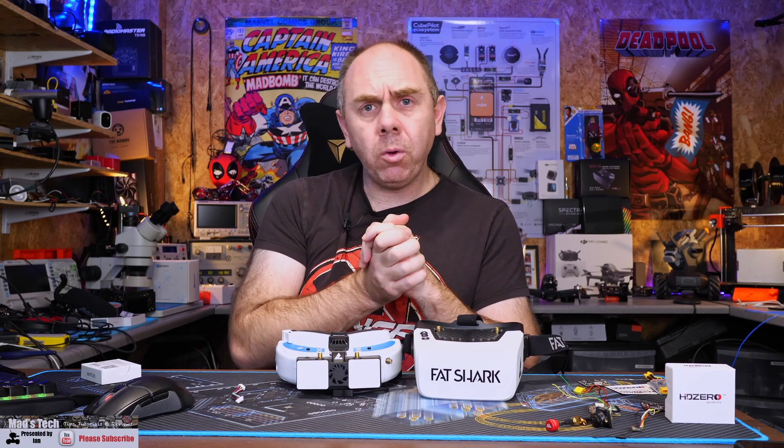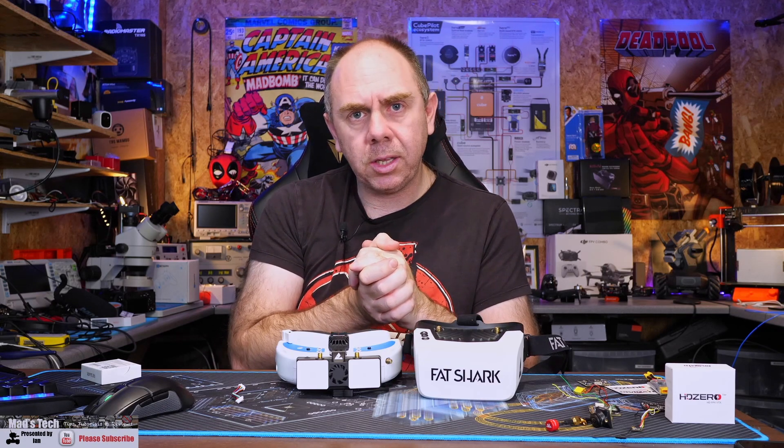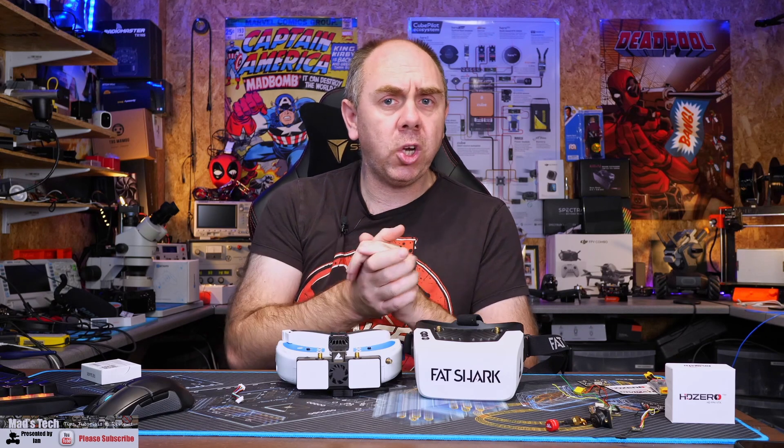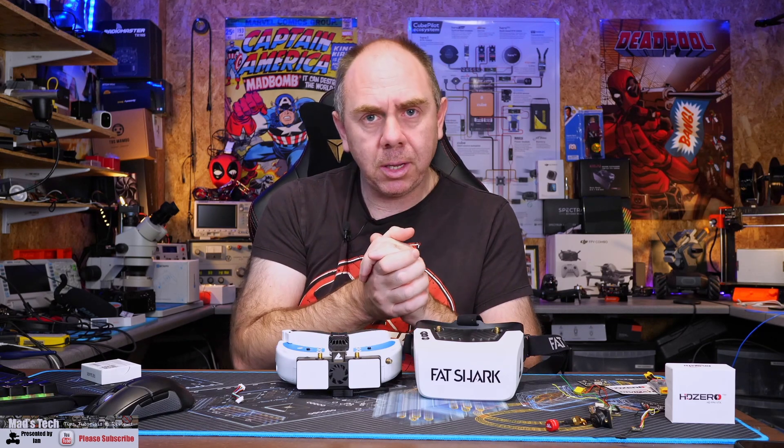Just before we get on with that, if you do find this video interesting please do consider hitting the subscribe button. If you'd like to support the channel there are links to the HD Zero system as well as Patreon and buy me a coffee too.